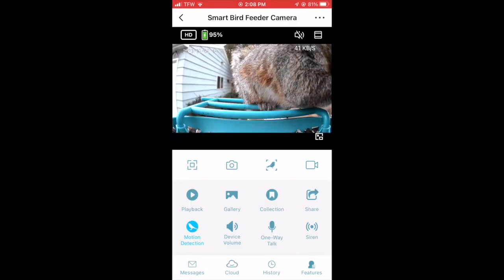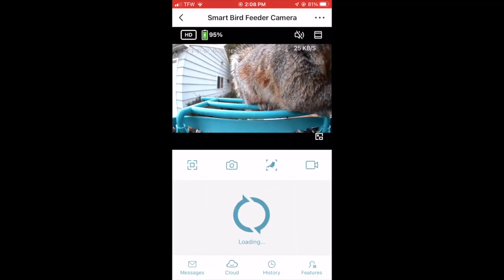Moving on to durability — like a lot of other smart bird feeders, this one is made mostly out of plastic. I didn't have any issues with it for the time it was out there, but I could see an animal like a raccoon or squirrel could damage it pretty easily. There aren't many smart bird feeders made of anything but plastic, so this is pretty routine. As for battery life, this one has two solar panels instead of one and stayed fully charged the whole time, which was nice. We didn't have it up long enough to know how it would do over a full year in Wisconsin.